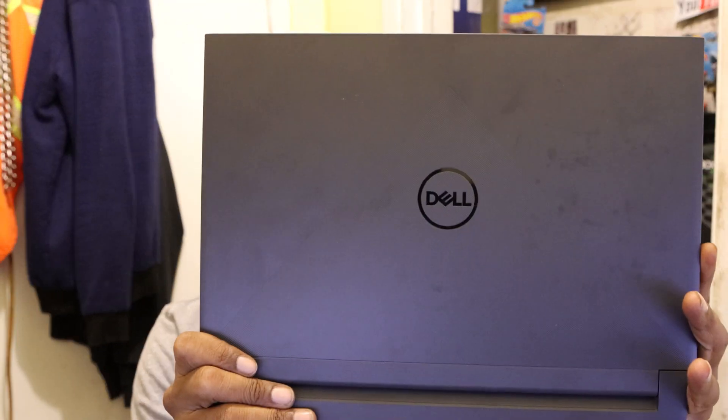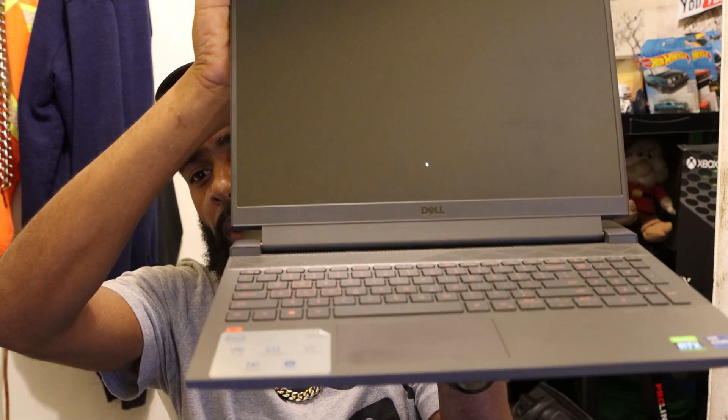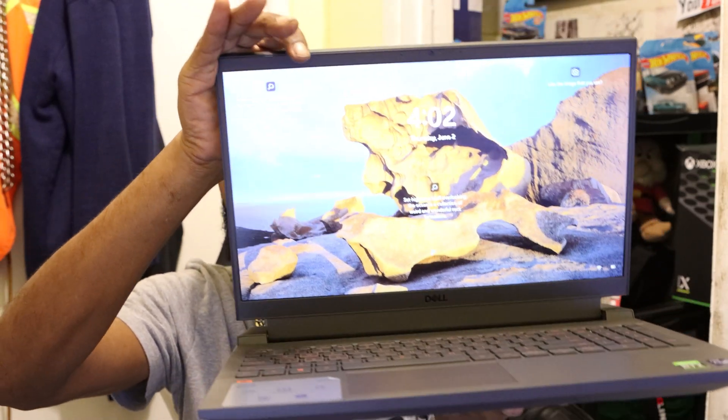We're going to be using the Dell G15 gaming laptop. This is the bad boy right here — just showing y'all. Just in case any of you out there are going to be trying to upgrade the RAM for the same type of computer, you can use mine as a reference. The same process for installing RAM sticks crosses over to all motherboards, so don't worry about the form you have — whether it's an HP, a Lenovo, a ThinkPad, or Dell. You just got to get it open. It's a quick process, so let's get to it.